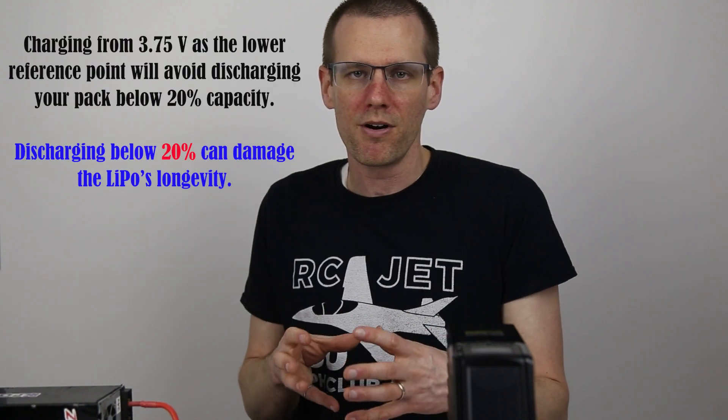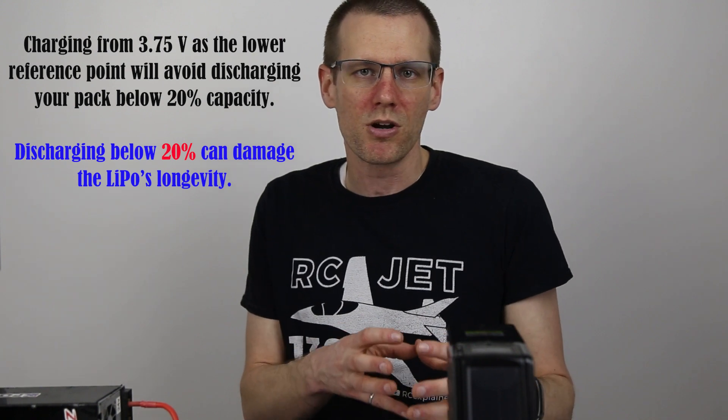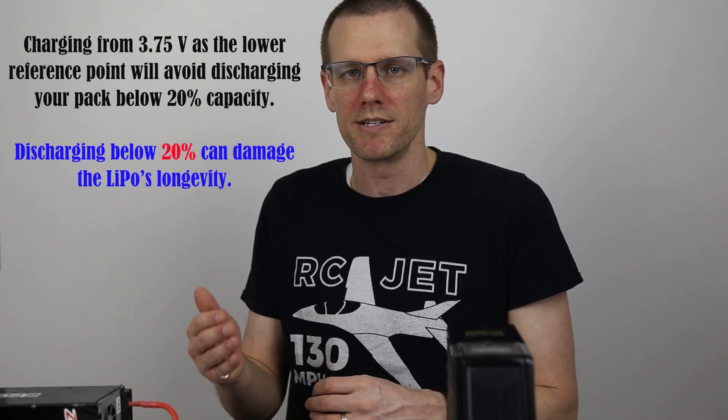One thing to note: I don't recommend using the stickered value on the pack to check capacity — for example, verifying whether you can get 5,000 milliamp-hours back into a 5,000 mAh pack. That number on the face of the battery doesn't necessarily represent how much actual capacity the pack will accept, and it can differ based on how far you discharge it. If you discharge and charge between specific voltage values as in our example, this gives you hard stop numbers to go by.